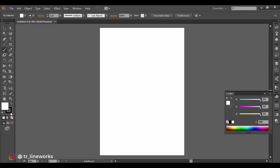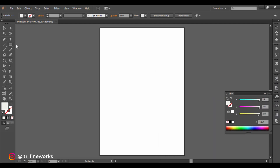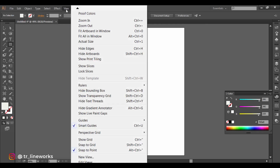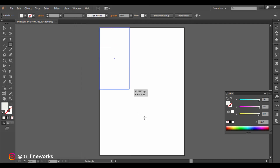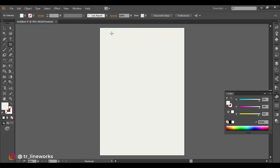Disable the stroke from the toolbar and double click on the fill to set the color. Select a rectangle tool and make sure that the smart guides and snap to point is checked in the view menu. Drag a rectangle in the size of the artboard. Go to object, lock and click on selection, or just press Control+2 to lock it.